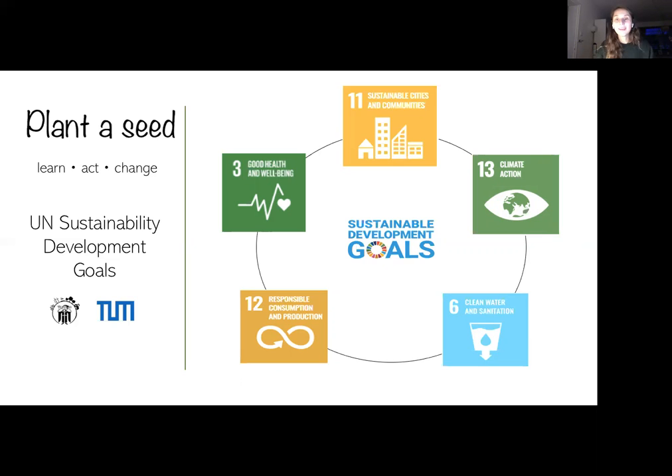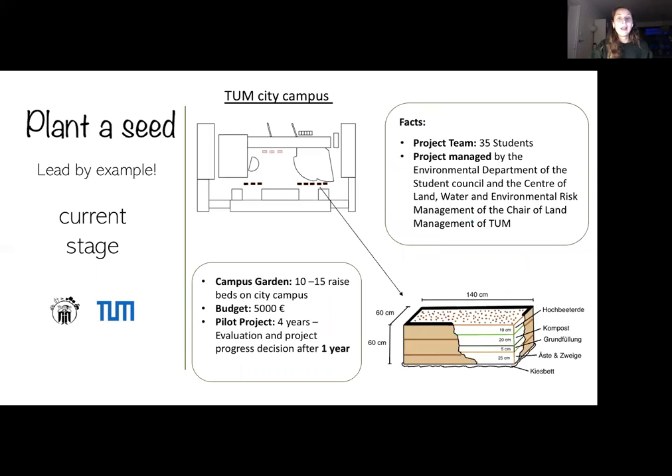Obviously, we're not going to change the urban climate with just a few raised beds — that's for sure. But remember, if there are many small gardens all over the city, it's going to add up and we can definitely make a change. As for our current stage: we're a team of 35 students, and over the last few months we've worked on project plan reports and finding sponsors. Last week we got the final okay from the TUM Presidium, and also the okay from building management — we are ready to start.